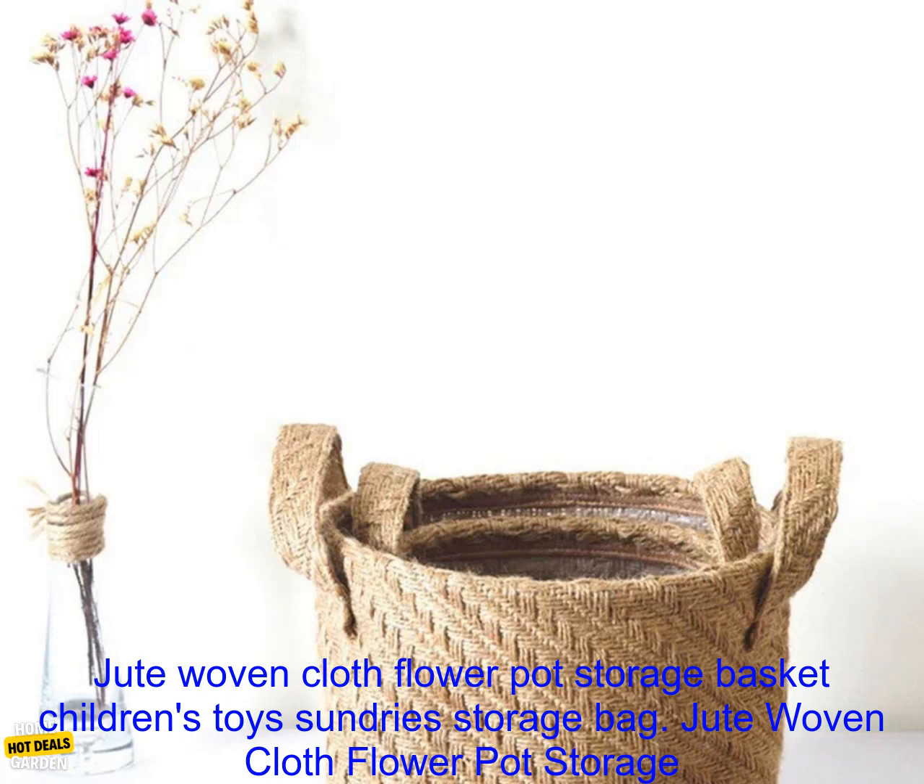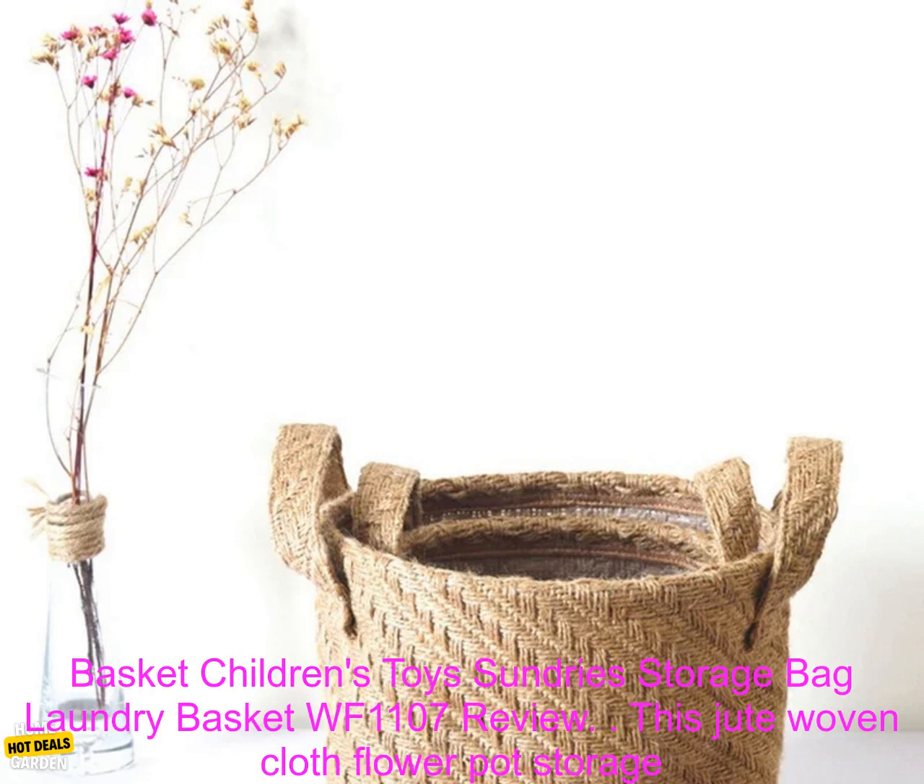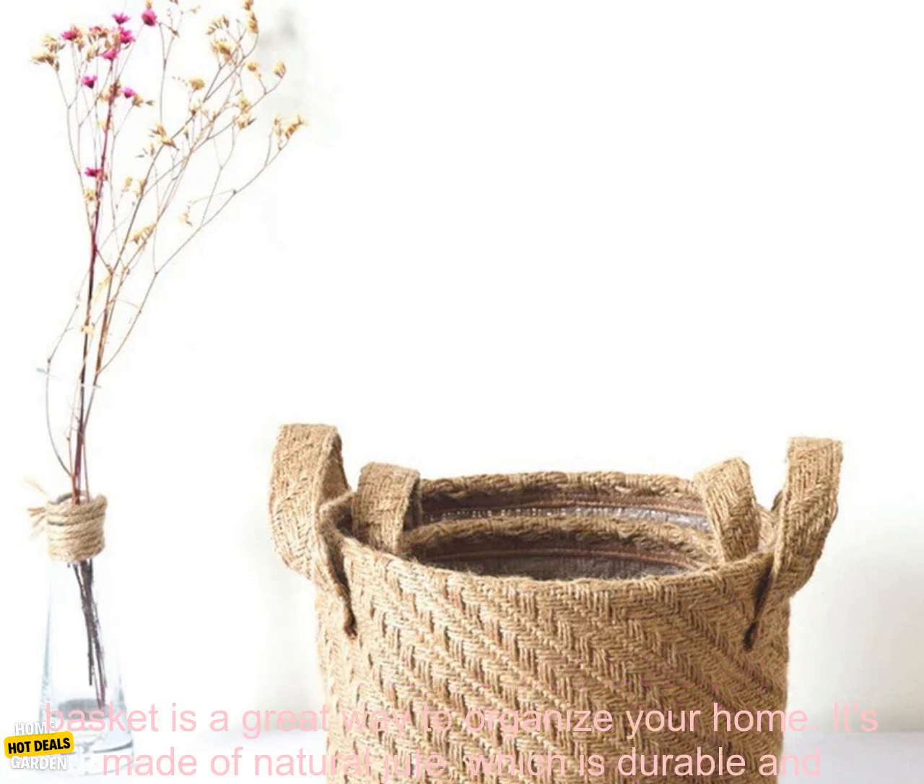Jute Woven Cloth Flower Pot Storage Basket Children's Toys Sundry Storage Bag Laundry Basket WF1107 Review.